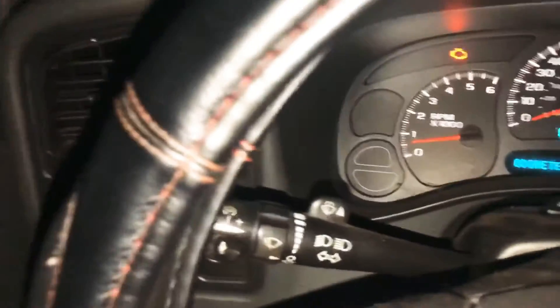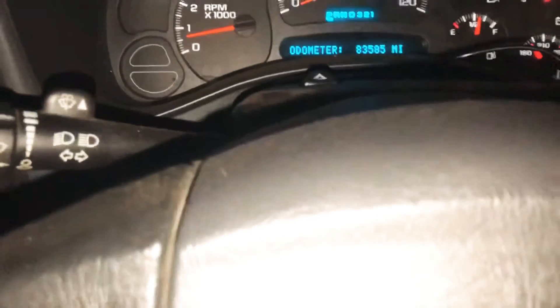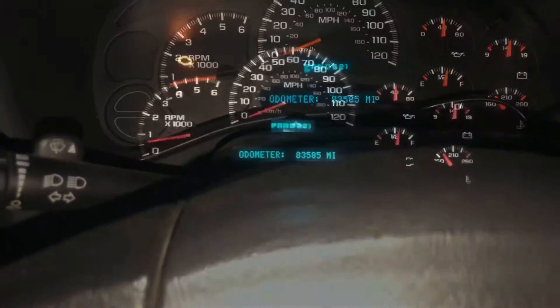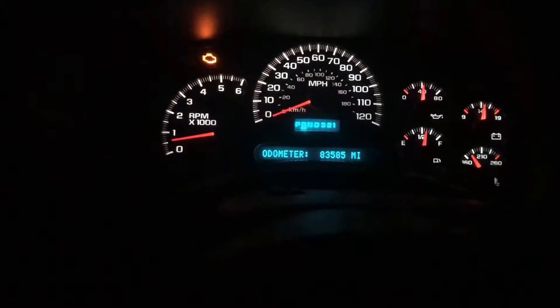I have this all installed — I've had it installed for a couple months now. I'm gonna show you how it works. I'm just gonna turn off the light — oh yeah, the check engine light. It's just a typical GM feature.